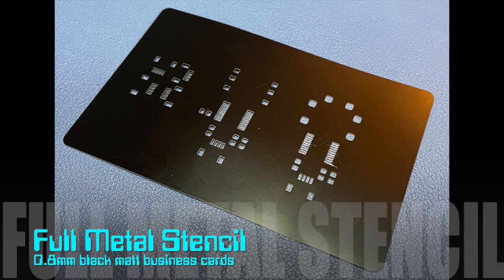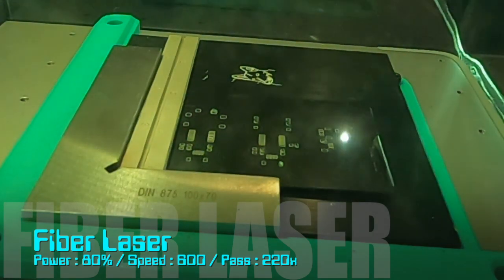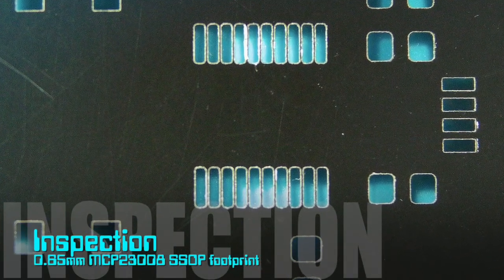Metal business cards make for an excellent PCB stencil. I used a 20-watt fiber laser to cut the stencils for three small PCBs into a single business card. The laser time is minimal at about one minute per board and highly accurate.